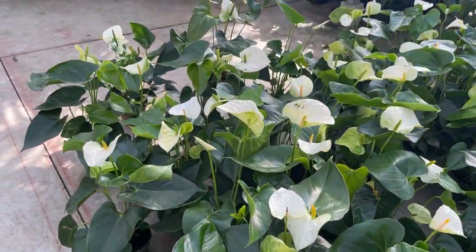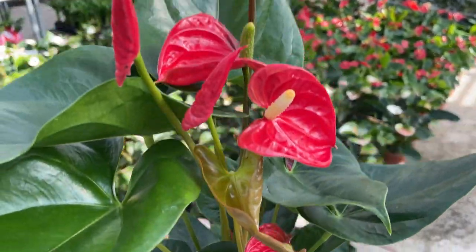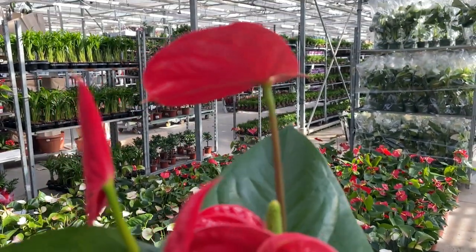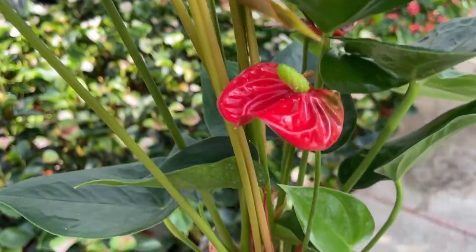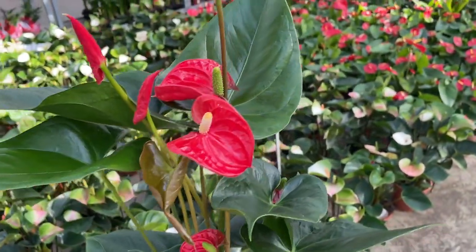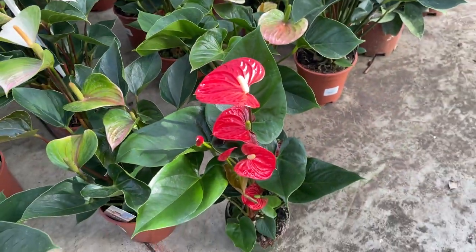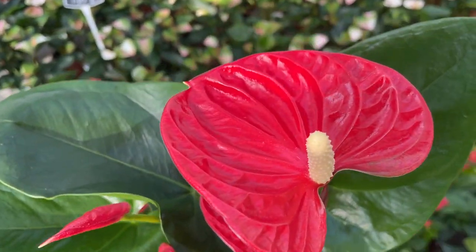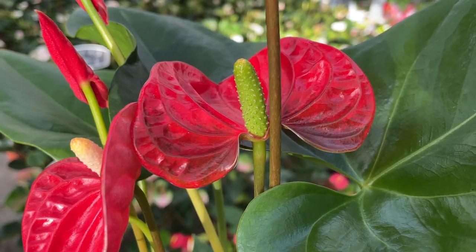4. Root Rot or Other Fungal Problems. Improperly watering your anthurium can lead to root rot or other fungal problems that can also cause the leaves of your plant to turn brown. If you notice the roots of your plant have blackened in color or become mushy and slimy, you'll need to act quickly. Solution: It's best to repot your anthurium with fresh potting soil and thoroughly remove the diseased portions of your plant with clean-cutting shears. Going forward, ensure your anthurium gets the right amount of water — we recommend 6 ice cubes or a half cup of water once a week. Make sure the soil dries out between waterings.